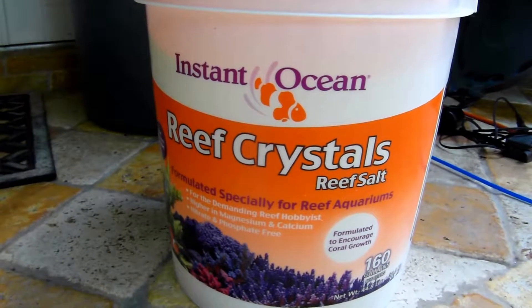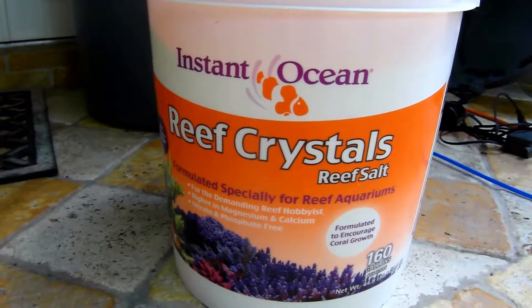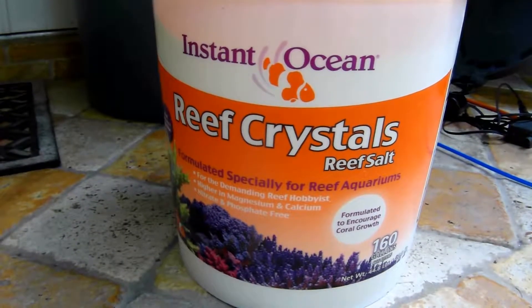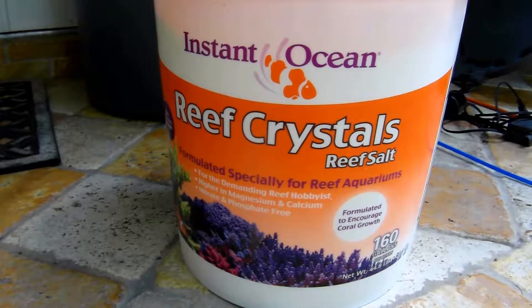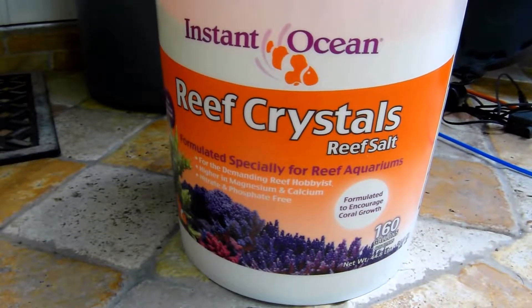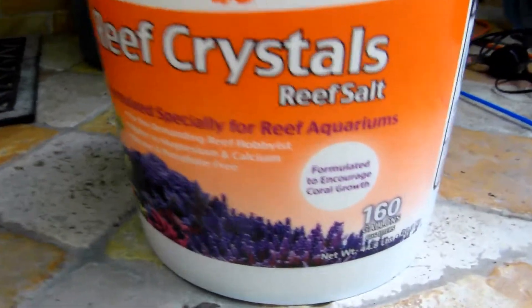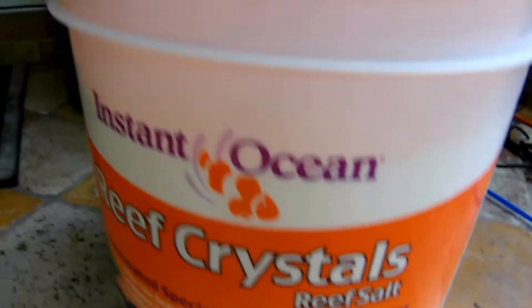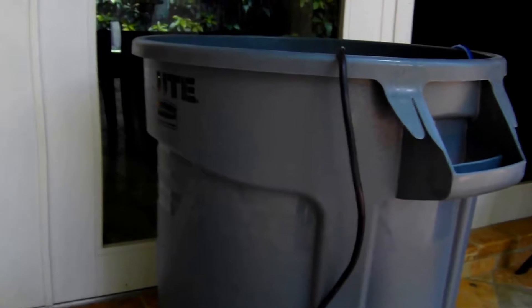Hi everyone. It's time to mix the initial batch of salt water for the 50-gallon reef cube using Reef Crystals. I decided on Reef Crystals, at least for the initial salt to use. I've got this big bucket here online that says it will provide 160 gallons of salt water. Meanwhile, I've got my clean water in a 32-gallon Brute container. I've dropped a power head in to provide flow for mixing.